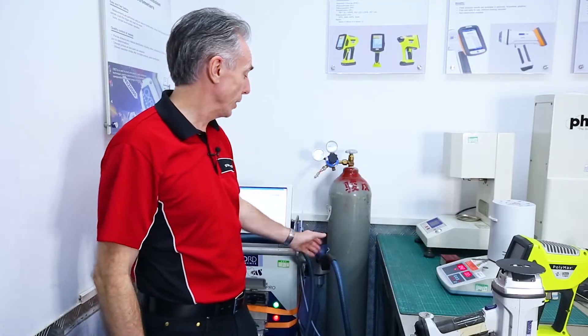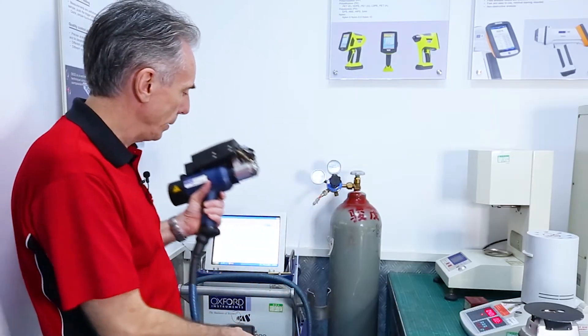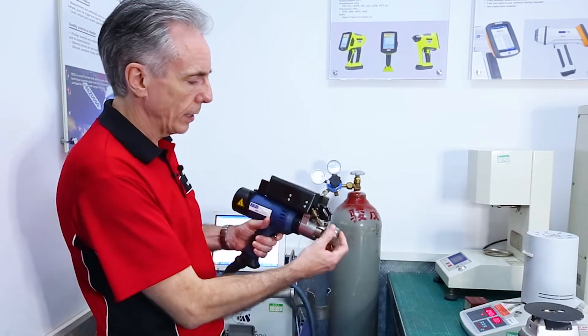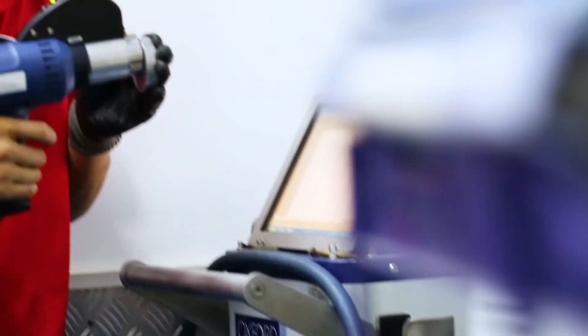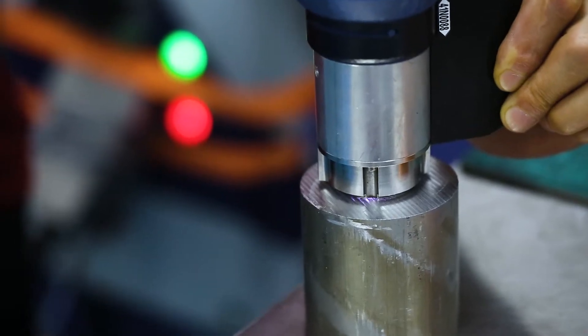The first machine I'd like to show you is our optical emission spectrometer. This is the gun and this is the body of the machine. You put this onto the metal, pull the trigger, and it sends what looks like a stream of sparks at the surface.